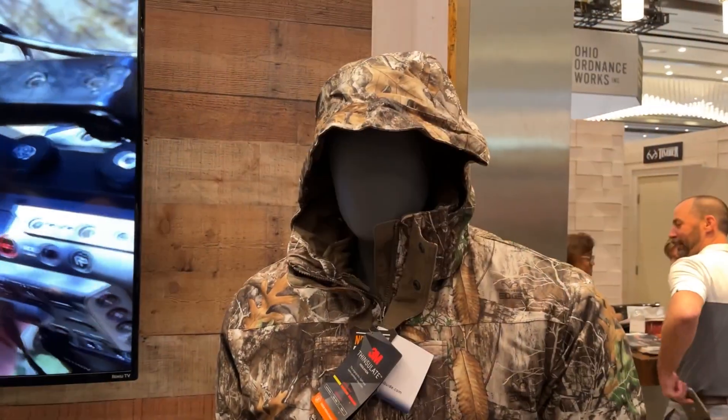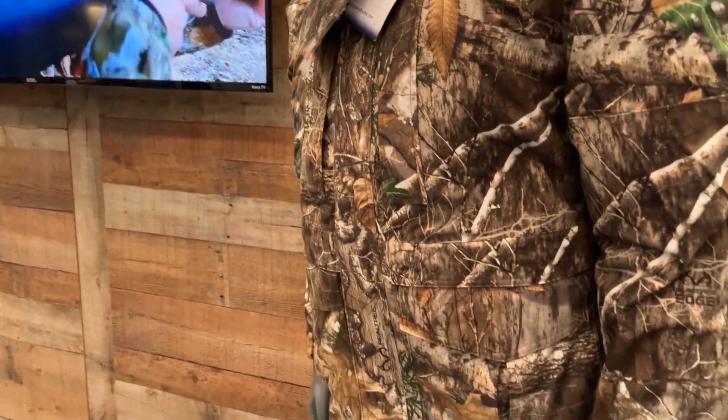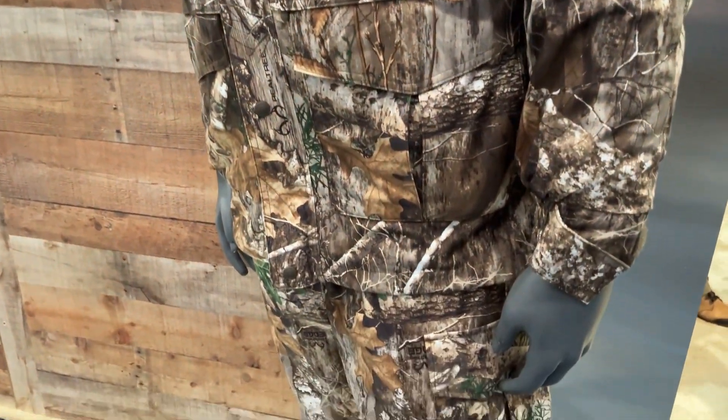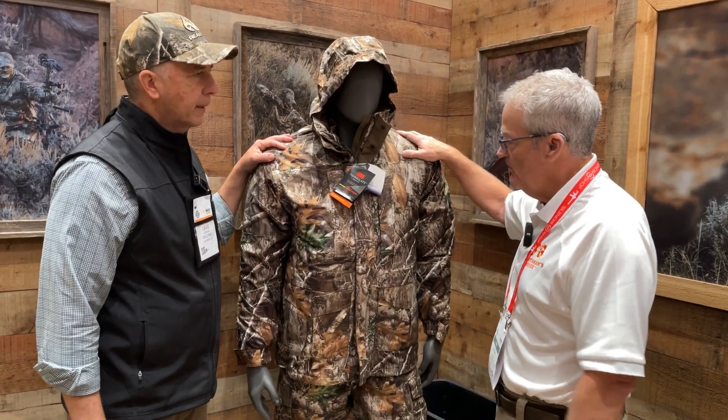As the day gets brighter, this pattern becomes even more effective because of the incredible contrast — it actually changes as the light changes. It adapts very easily. So this is an incredible pattern for us; we love it. This is a great late season garment, a Sportsman's Guide garment right here.